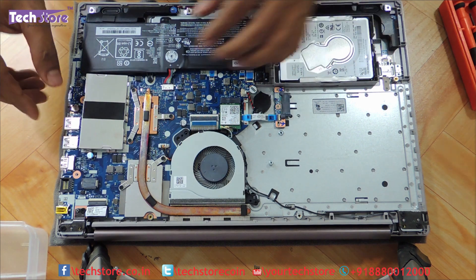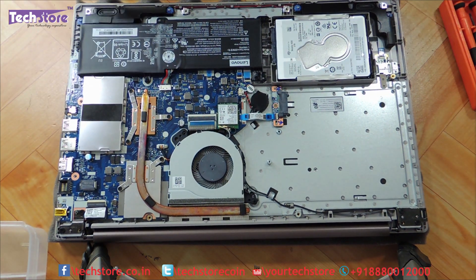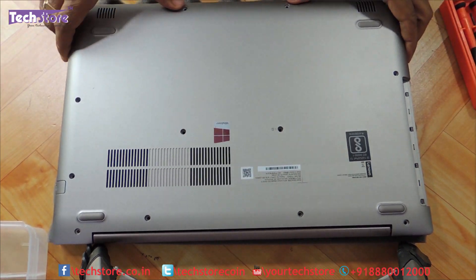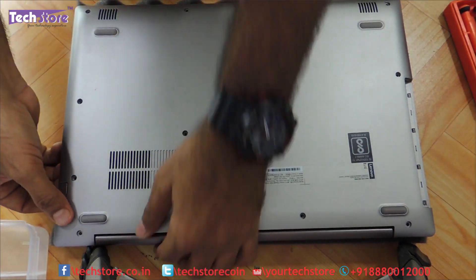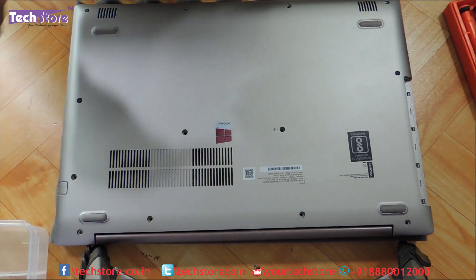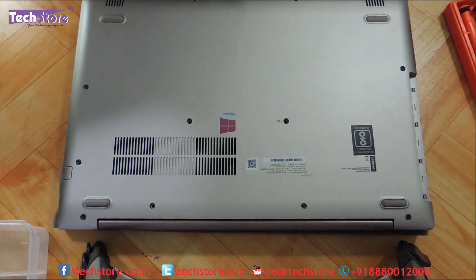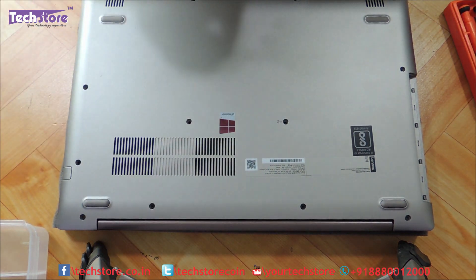Now we need to reassemble the whole laptop — put the base back to its place. We need to put in the RAM cover, then put back the base, keep snapping it in like this. And now I will start putting the screws back.